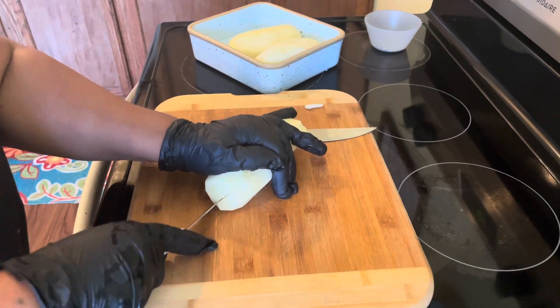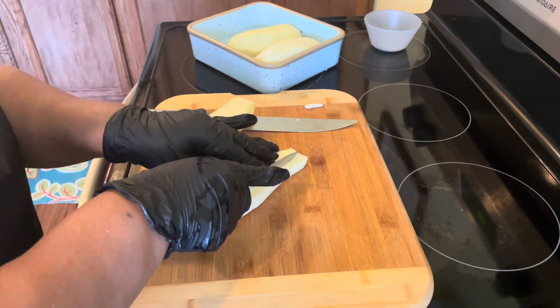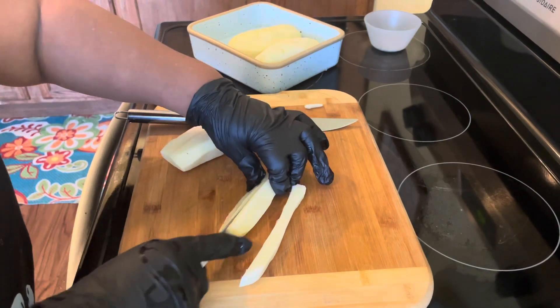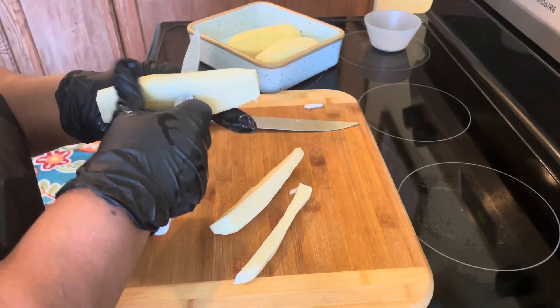We're gonna go ahead and cut these potatoes up. I'm gonna give you guys an example — I'm not gonna cut all the potatoes, but I'll show you. We're just gonna cut them into french fries and then we are going to fry them up.